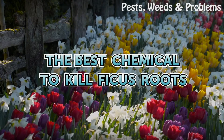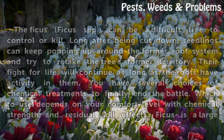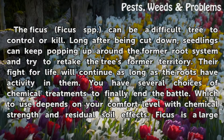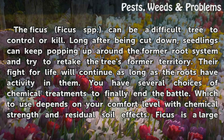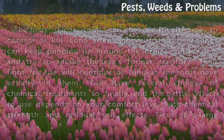The best chemical to kill ficus roots. The ficus can be a difficult tree to control or kill. Long after being cut down, seedlings can keep popping up around the former root system and try to retake the tree's former territory. Their fight for life will continue as long as the roots have activity in them. You have several choices of chemical treatments to finally end the battle, depending on your comfort level with chemical strength and residual soil effects.